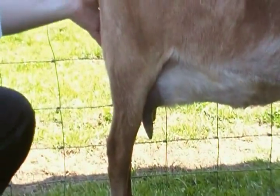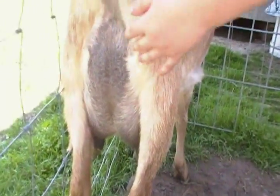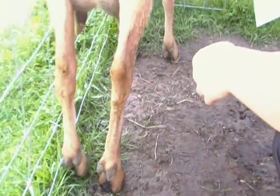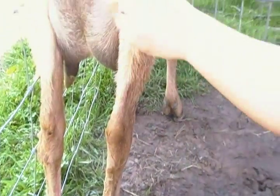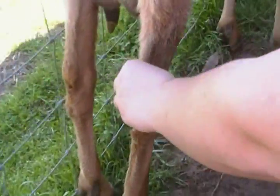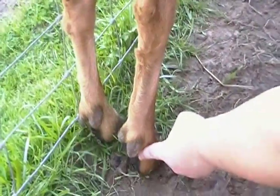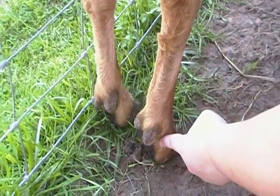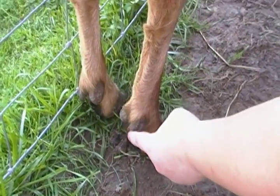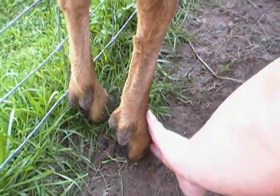This is the rear udder. These are tendons. This is the hock — it's like the elbow of a human. These are pasterns, down in here. This is the dew claw; they have those on the front and back feet. These are hooves.